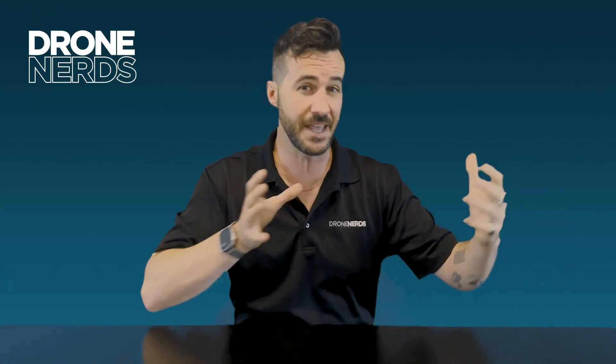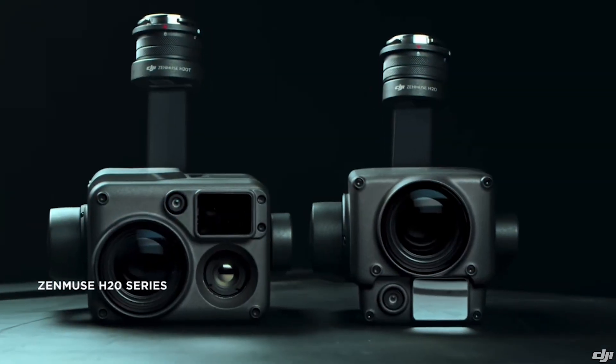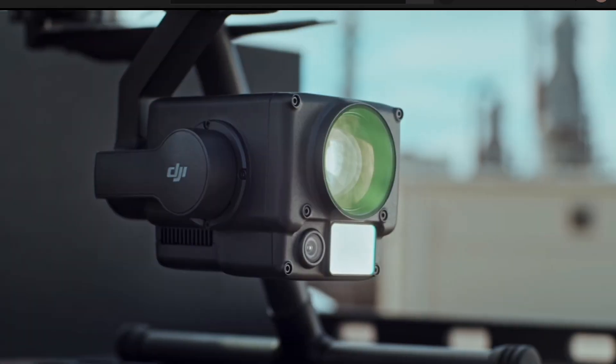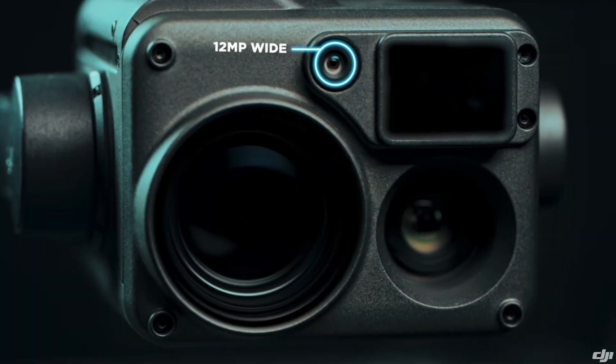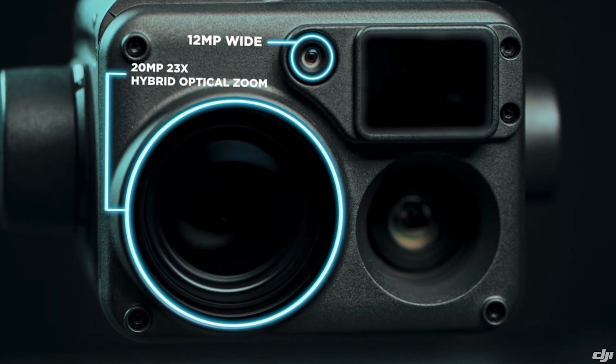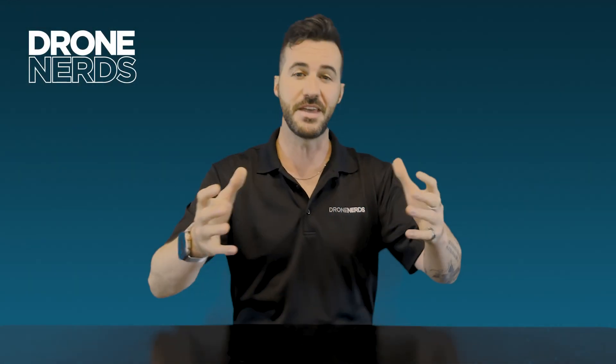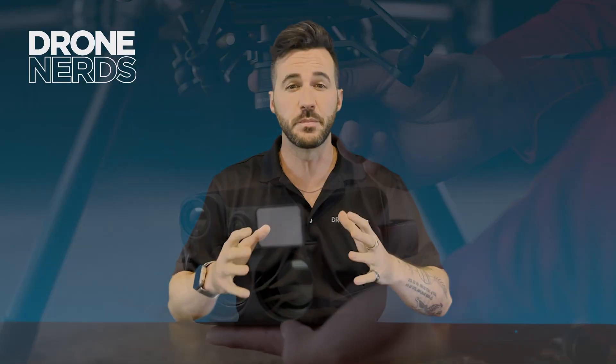In the M300's thermal payload options, you have the H20 series. The first is the H20, which has simply a laser rangefinder, wide, and optical zoom. Then you have the H20T, which is the same but with a thermal camera — the 640 by 512 thermal camera. And then you have the H20N.